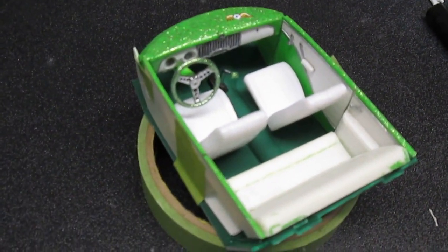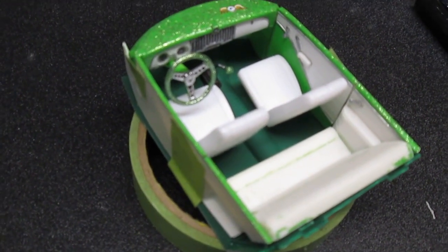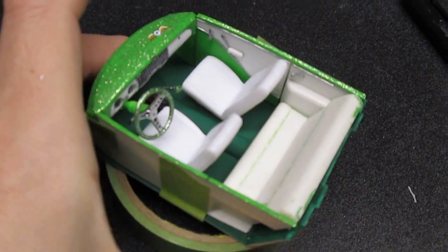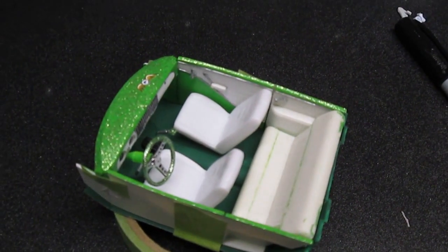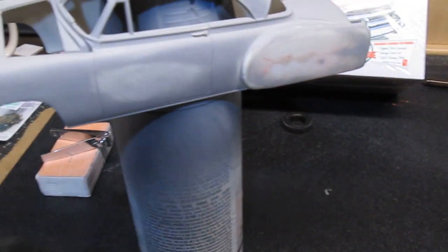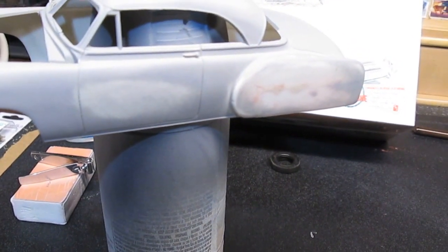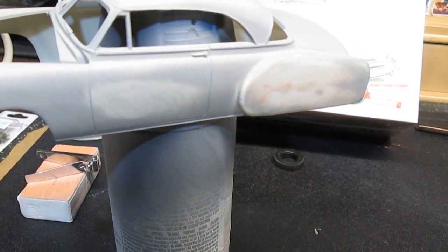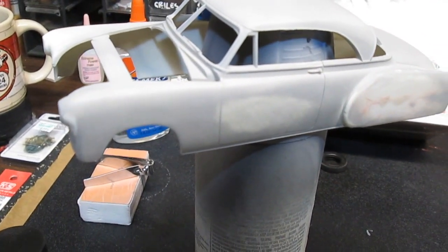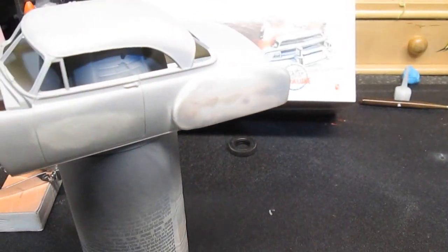I did the same glitter treatment on the shifter as well. So as far as stock interior, it's not going to be that, but it's going to work and that's all that matters. For wheels and tires, it's going to be a steel front. It's going to sit pretty much on the ground, so I won't really need any special wheel for the back — just the tire and a basic wheel.